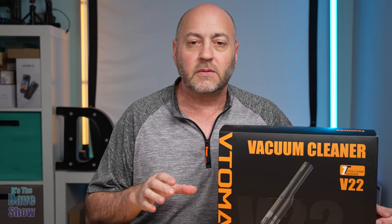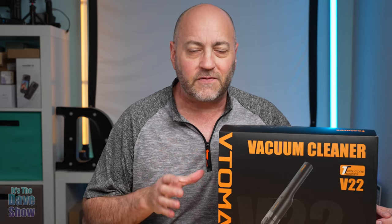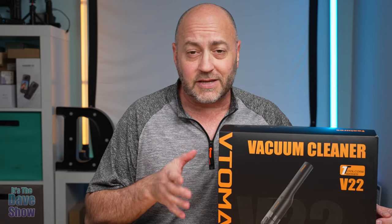Welcome to The Dave Show. My name is Dave and today I'm here to tell you about this battery operated cordless vacuum cleaner you can use for many different things. The company did send me this product for a review, but they wanted me to show you what it is and how it works.